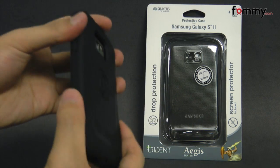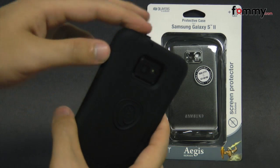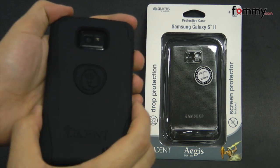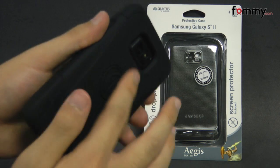The case itself feels really durable and it also has dual layers on the corners for extra drop protection. Since the entire case is rubberized, it also feels great to hold and use. Overall, this makes out to be a really great case for your Samsung Galaxy S2.